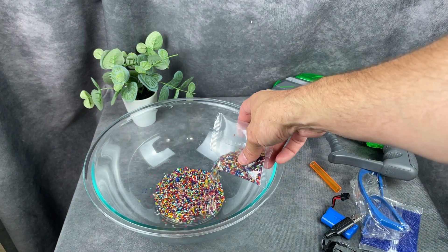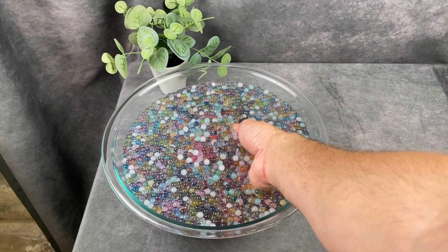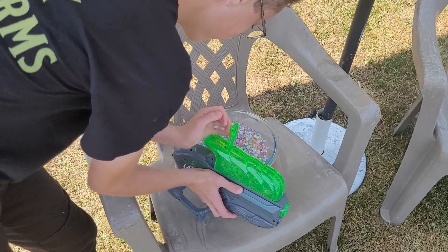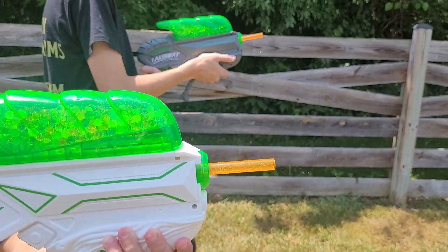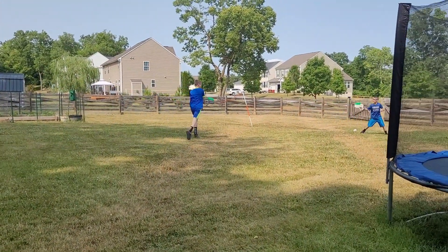The beads need to be soaked in water for about four to six hours before they can be used in the gun. The hopper on the gun is easy to fill and can hold up to 1,200 water beads. The guns can shoot up to 65 feet per second and have a good long range. They are recommended for children over eight years old.